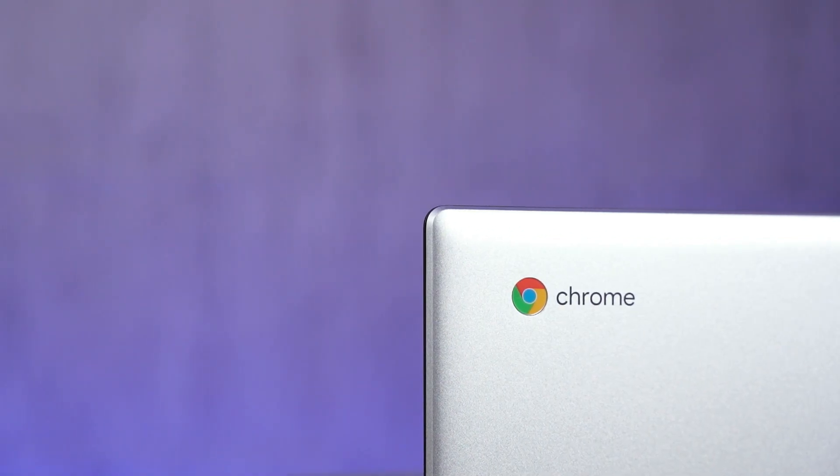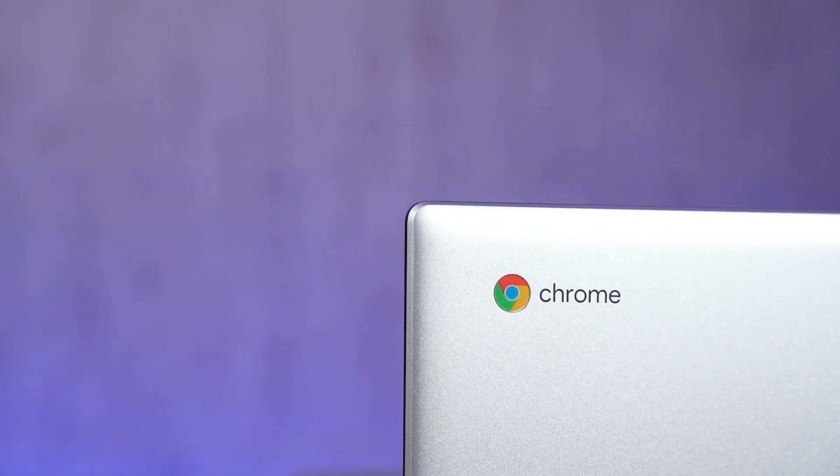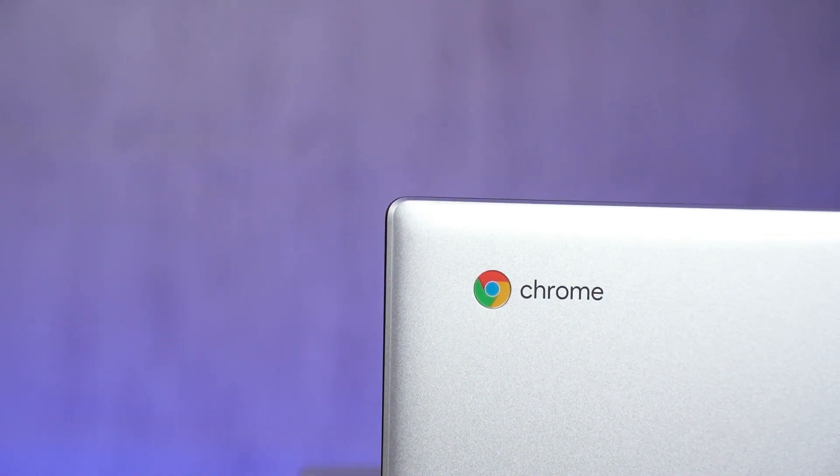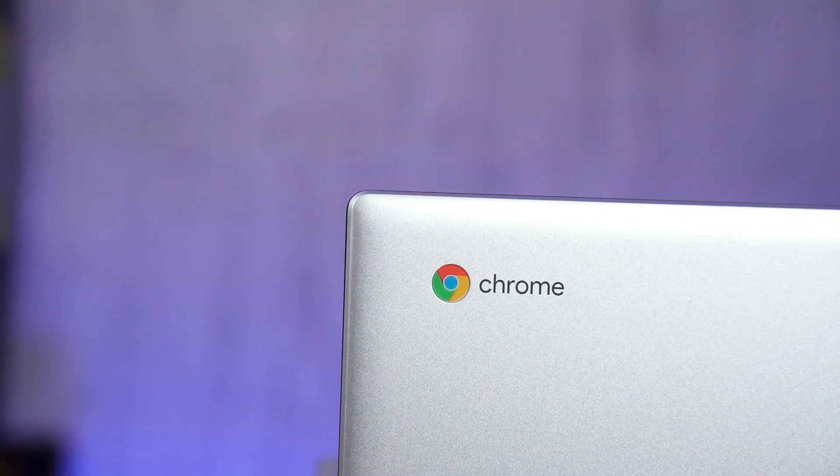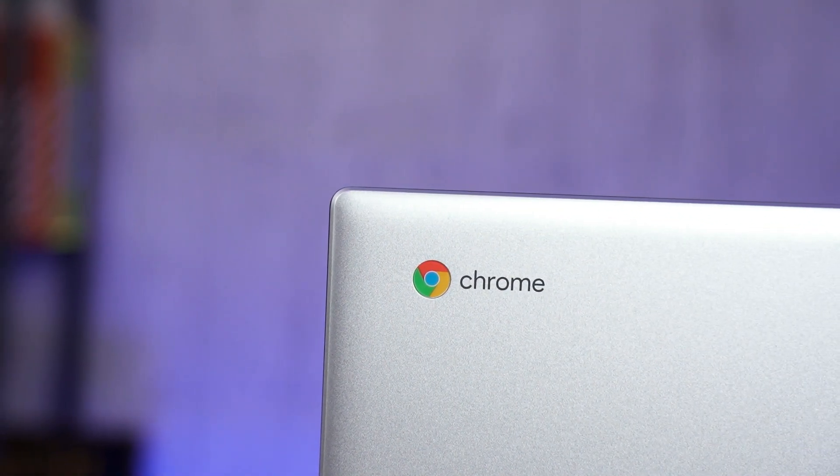That's all there is to share about the Chrome OS experience. So far, it's a really great lightweight OS that does what you want it to do when on the go. Thanks for watching everyone — if you have any questions or your own experience with Chrome OS to share, leave them in the comments below and we'll see you in the next video.